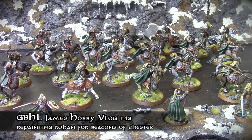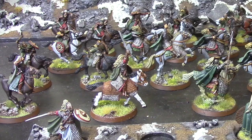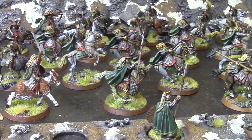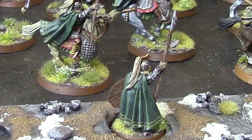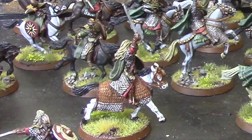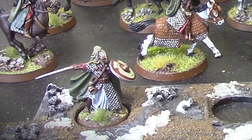Welcome Strategy Battle Gamers to another GBHL James hobby vlog. It's been a little while since I've done one of these, but I'm pleased to say I'm back into the swing of hobbying after Ardicon. I haven't had much opportunity or purpose to get painting done, but that has changed after the big event in October. I've sorted out my house and now have a dedicated hobbying space and a painting desk, which is making painting a lot easier.